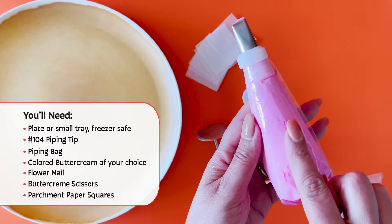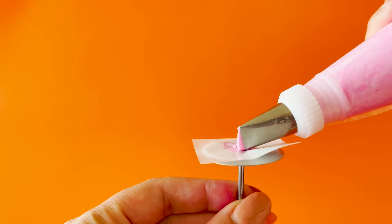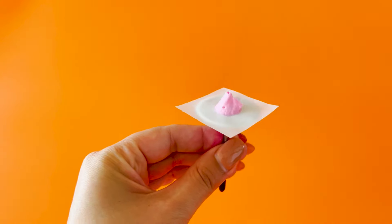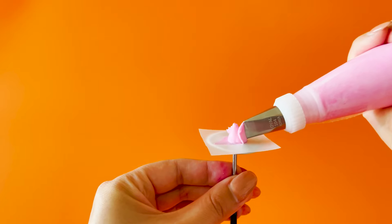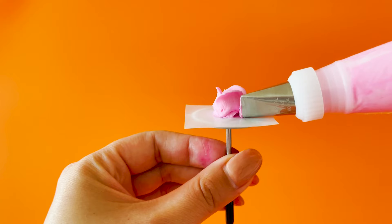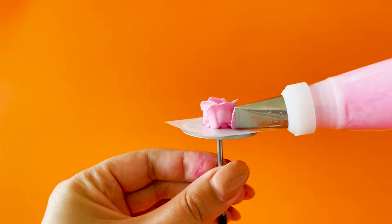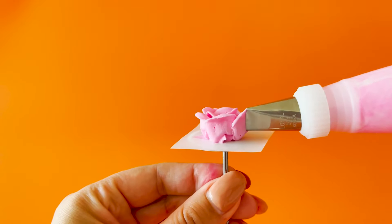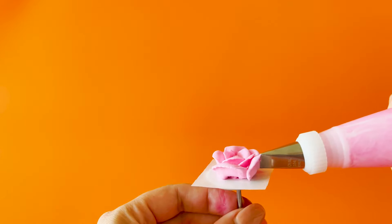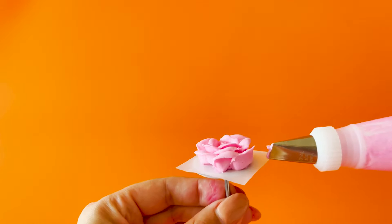Let's start piping. Have the widest part of your piping tip on the bottom and make a cone-like triangle. This will be your bud. Then pipe three petals overlapping each other in kind of an M shape. Start your next row of five petals and seven, slowly overlapping each petal to create your flower.